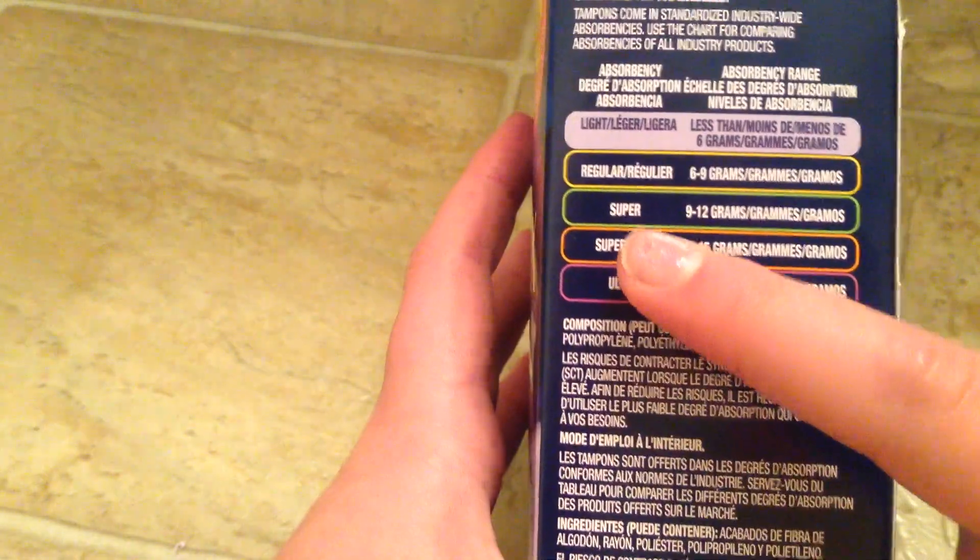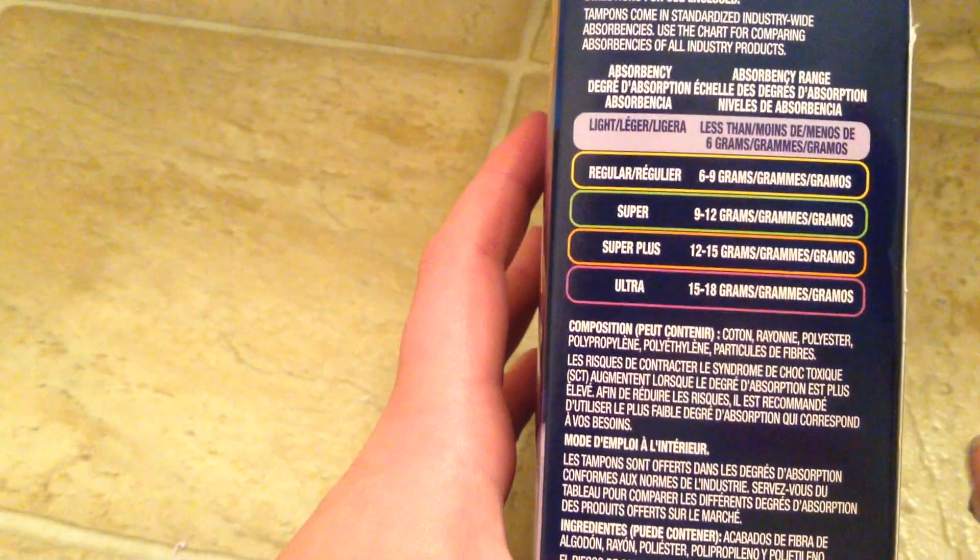Here's the absorbency guide if you want to see — there's the light, the regular, the super, the super plus, and the ultra. I just bought the lights, and then I have regulars and supers. I absolutely love the packaging — it's so cute. I'm excited to try those out.